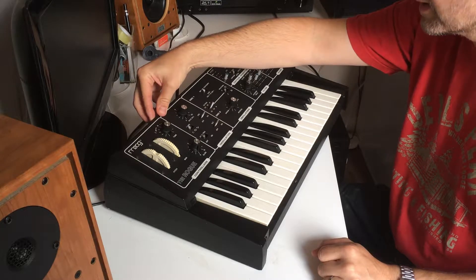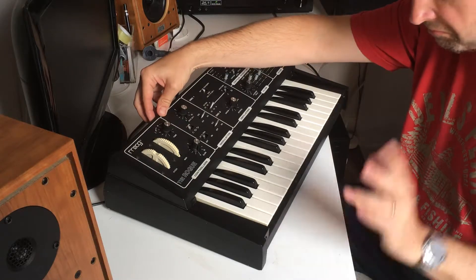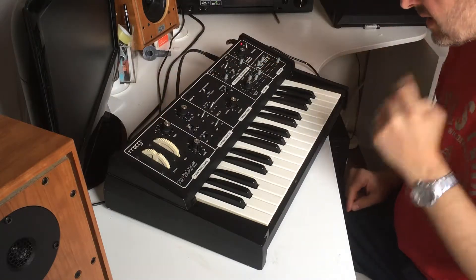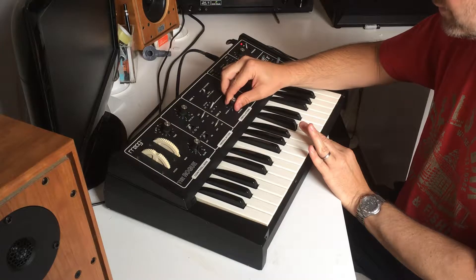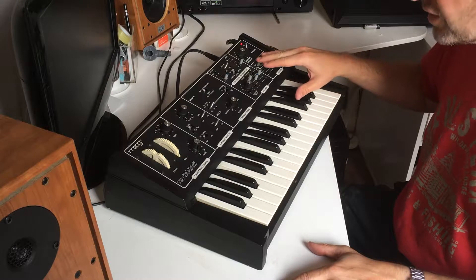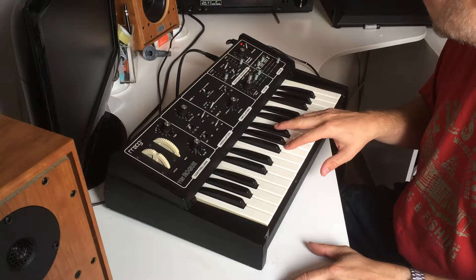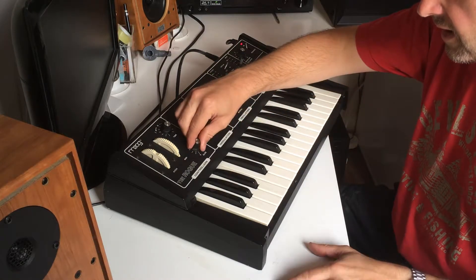There are pots at the back that you can adjust — about four or five of them. I've never had a go at doing that; I looked it up on the web and it did involve an oscilloscope. So you've seen all the notes work — that's the tuning thing.